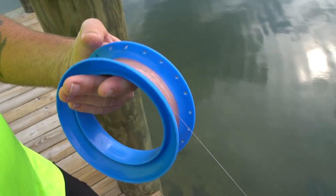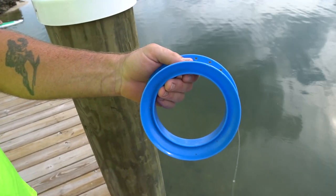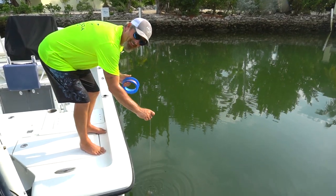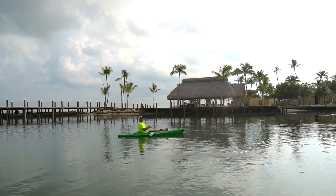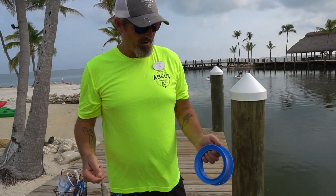This is one of my favorite ways to catch fish because it takes up a whole lot less space. Not only can you use this from the beach, from the dock, or off the back of your boat, but you can also use it off your paddleboard or even from a kayak.